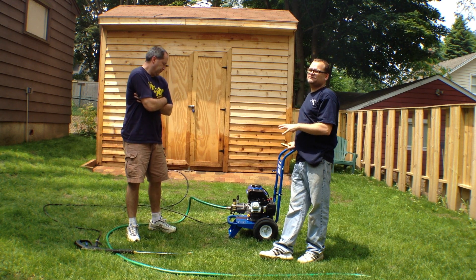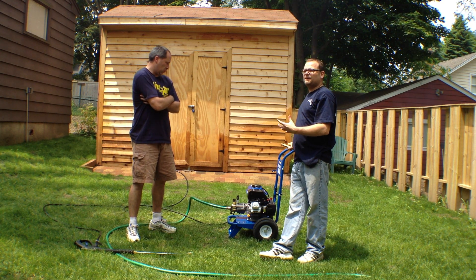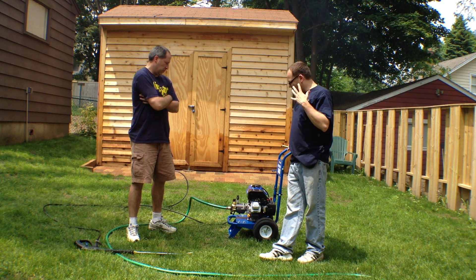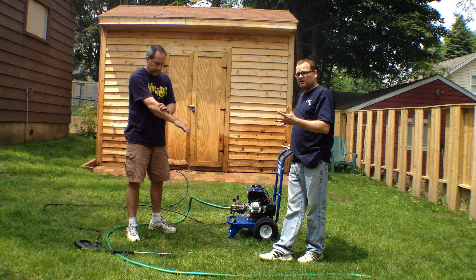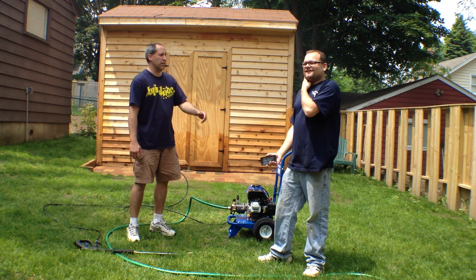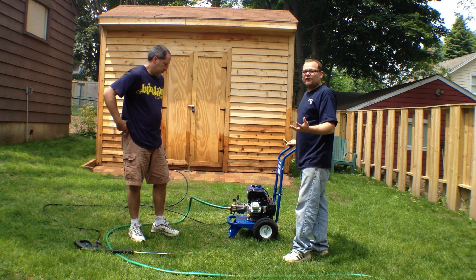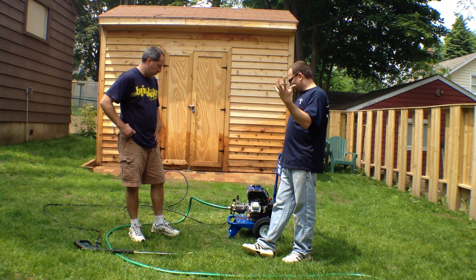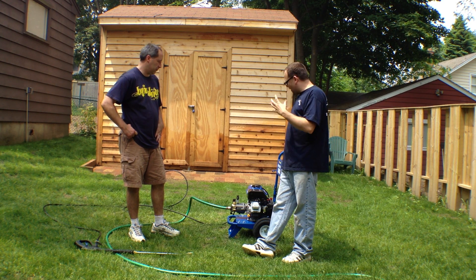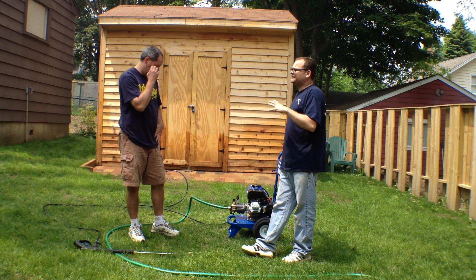This is a Power Horse 3,000 PSI, 2.5-gallon-per-minute pressure washer. I got to say, never heard of Power Horse. When I first got it, I was a little skeptical — you know, you're skeptical when you get brands you've never heard of. You don't know, is it just Chinese branded, whatever. Well, I got to say, when this thing arrived, just putting it together, it's quality, and the performance of it is top-notch.